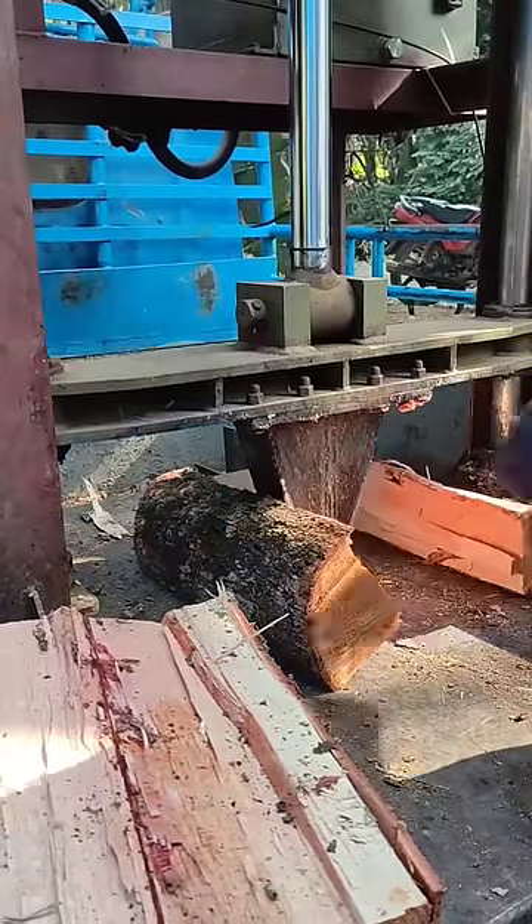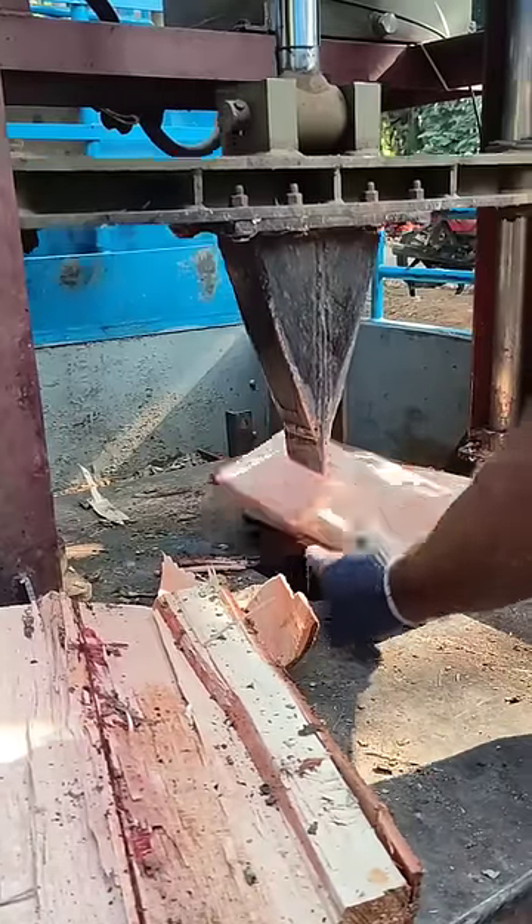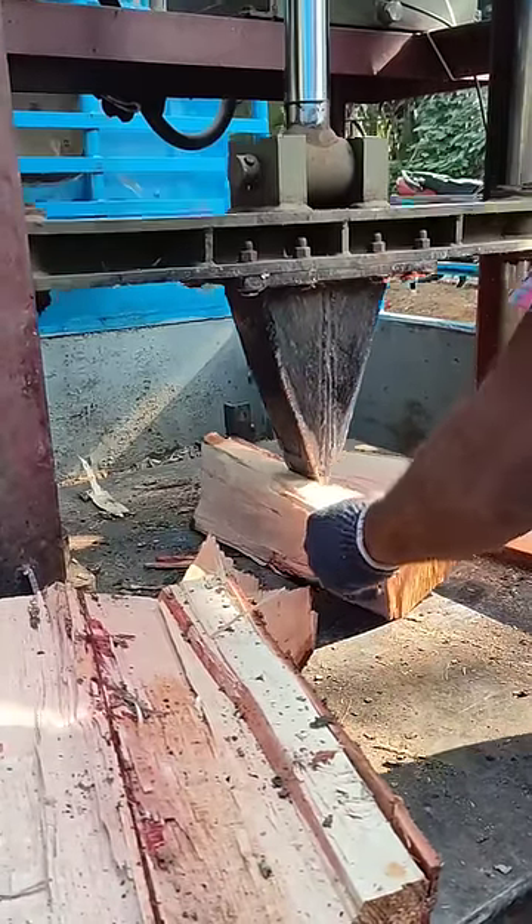We are working on a hydraulic woodcutter machine. This is a small automatic machine.